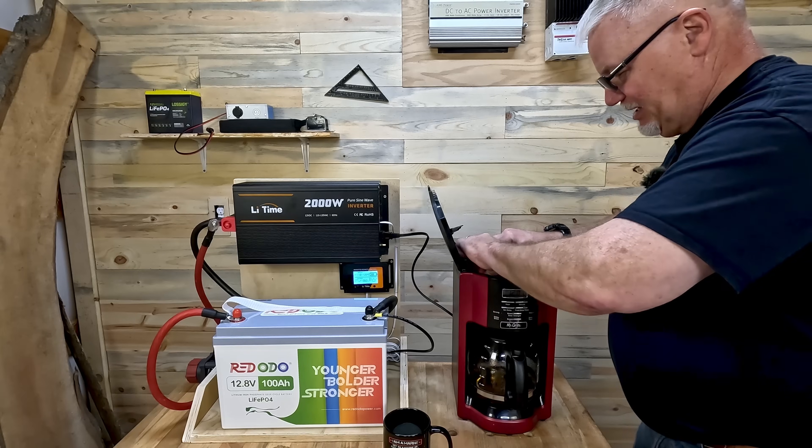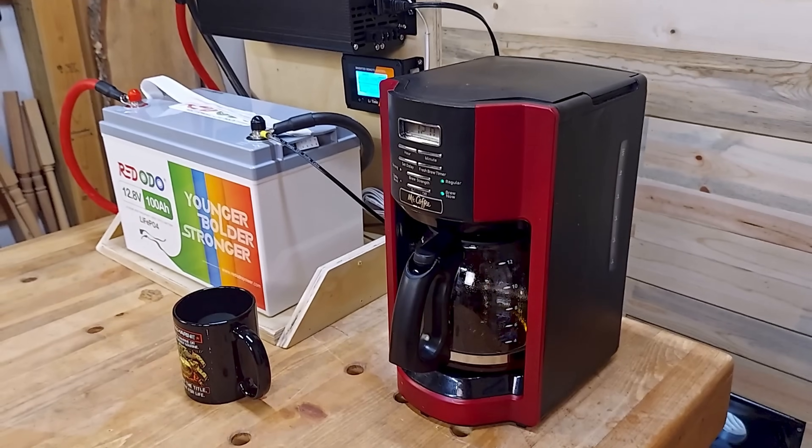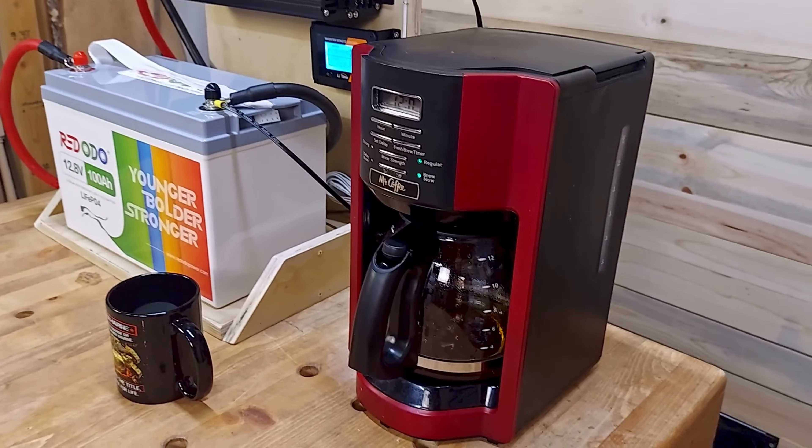Ow! Hot! Hang on folks. I'm gonna have terrible coffee. My filter fell on me, but I got it fixed after a minor burn.